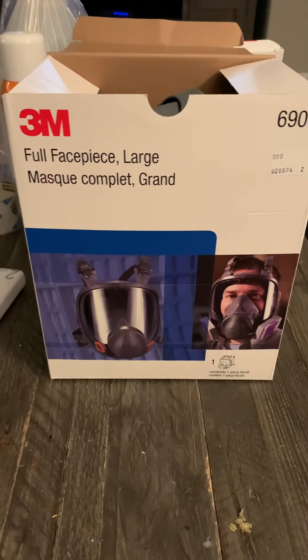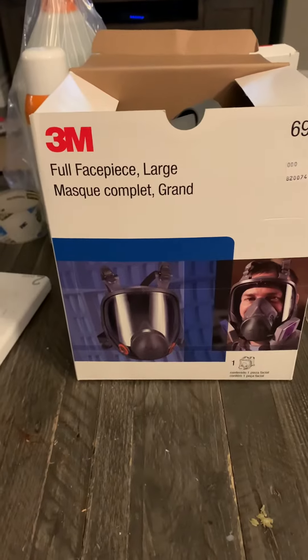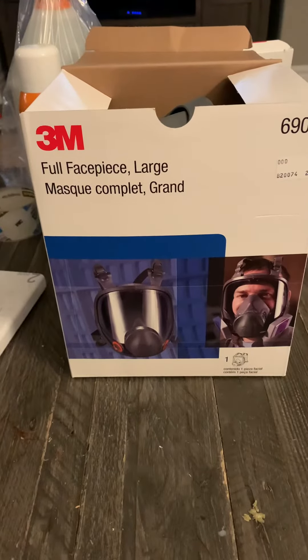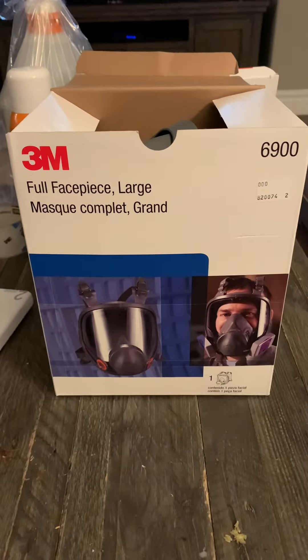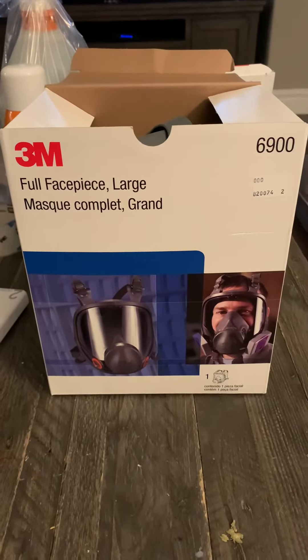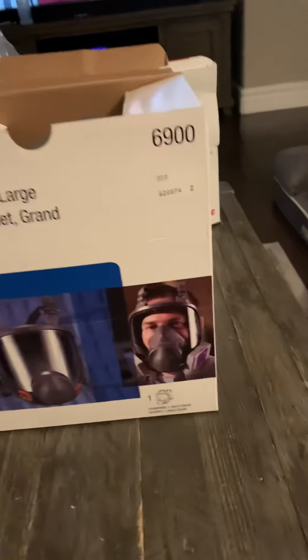It's going to be a 3M reusable full face mask. That's when it covers your eyes and your face. You can switch out cartridges for different contaminations. You can use P100s, N95s, charcoal filters, these.